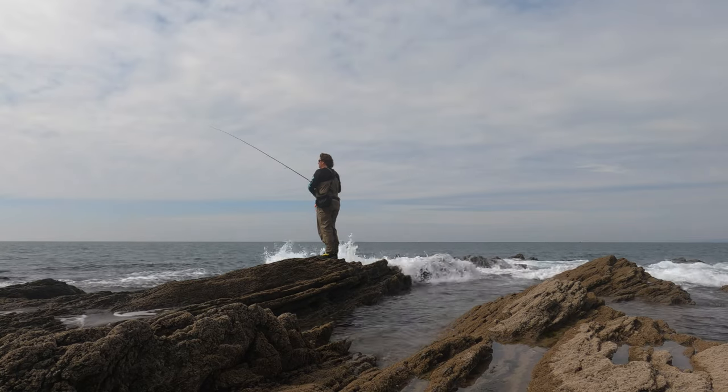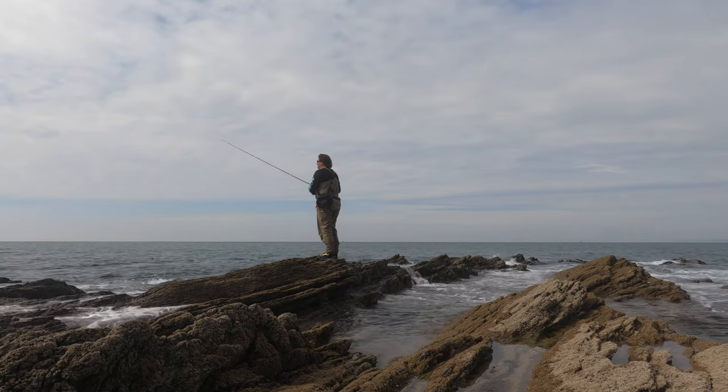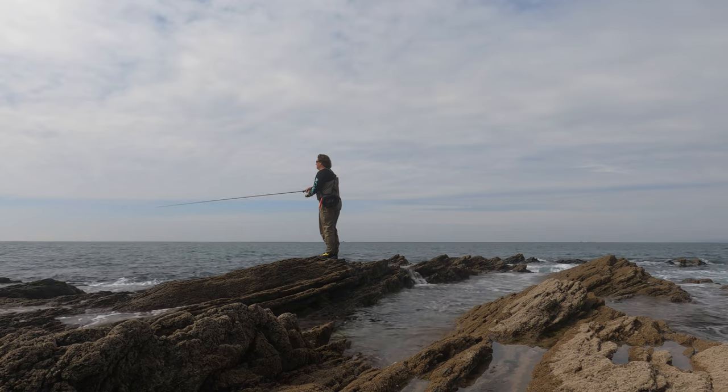Look at it — the tip is not collapsing into the lure at all. It's working it so easily, but there's not too much give so the rod doesn't start to feel kind of spongy in the end.